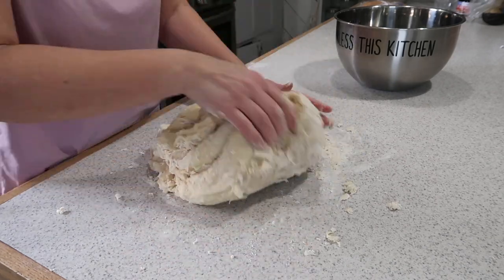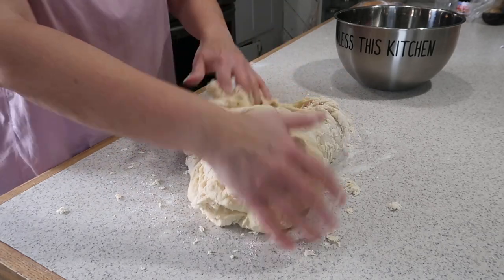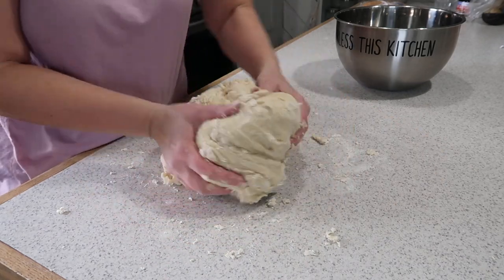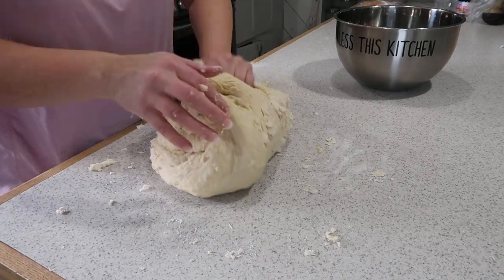One of the first things that you need to do when working with yeast dough is have a warm atmosphere. If your kitchen is pretty cool, you might want to turn your oven on. Having your oven on is also going to be a great way for you to sit your sticky buns on top to raise.